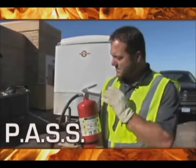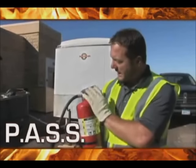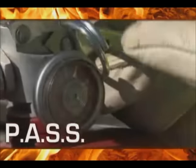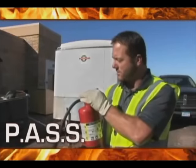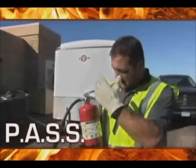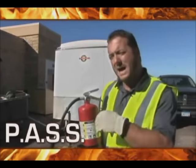Every company is going to have someone in charge of checking these visually on a monthly basis. Every year you'll have them sent away to be checked by the professionals, but the monthly checks are pretty simple. Let's make sure that they're charged, all the parts are in place, the hose is in good condition, and that they're mounted in the right place. It's easy to lose track of one of these things if they get used, so make sure it gets put back and recharged, because you never know when you're going to need to use one.